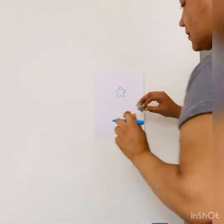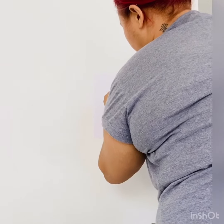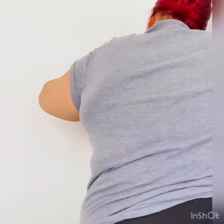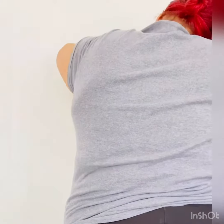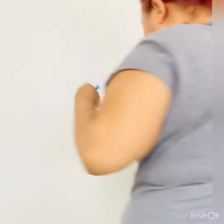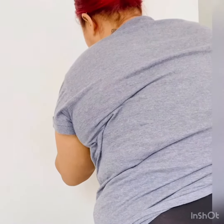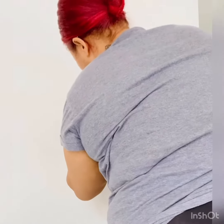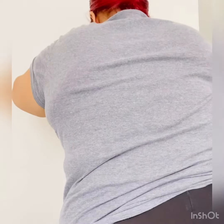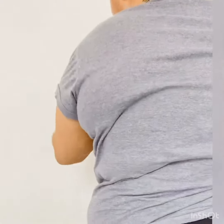There's one. There's one. There's one. Two. One, two, three.